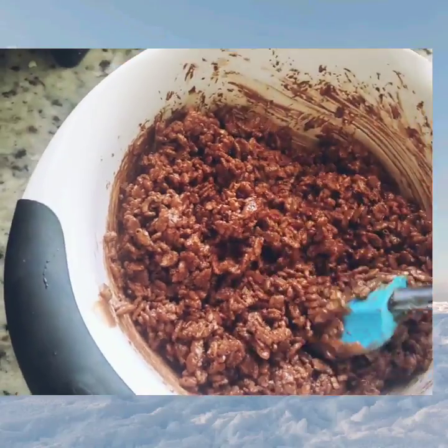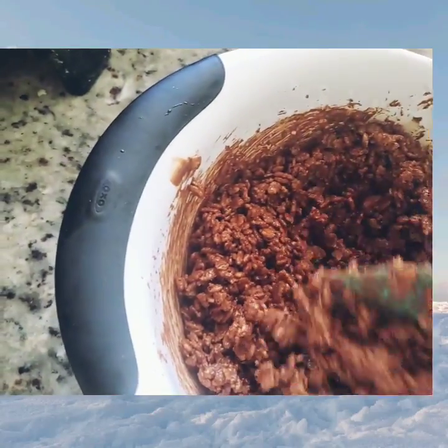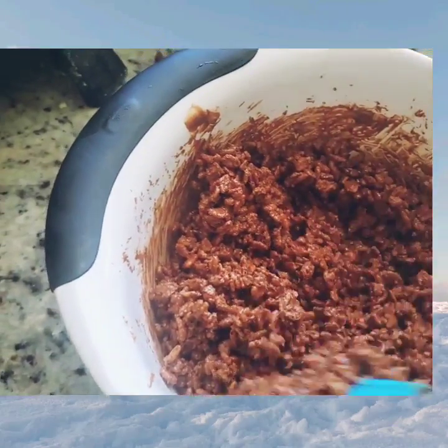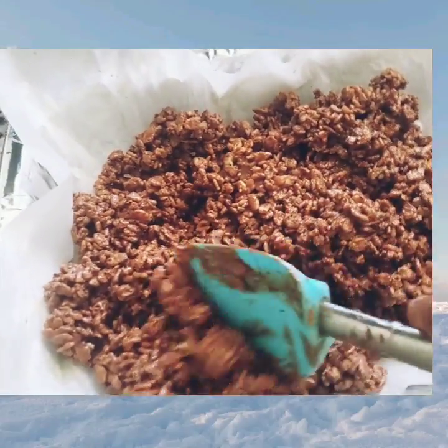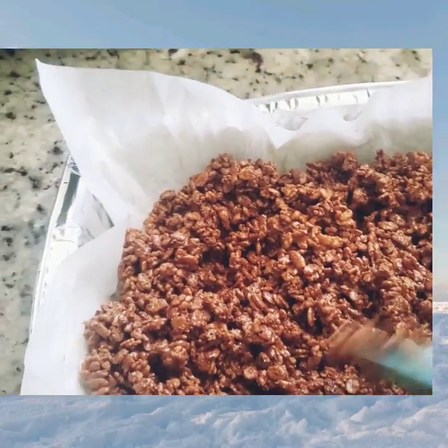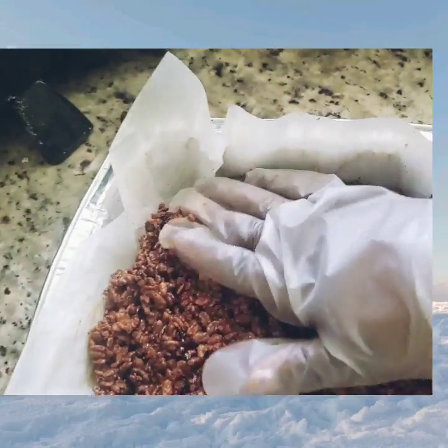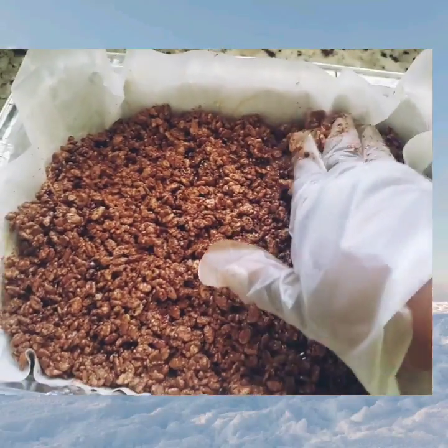Mix it all together. This is a very quick snack bar and very delicious. You can add banana, strawberry mashed, or any kind of fruit that you like. Put it in a tray and press it down as hard as you can, because you don't want any kind of space in between.